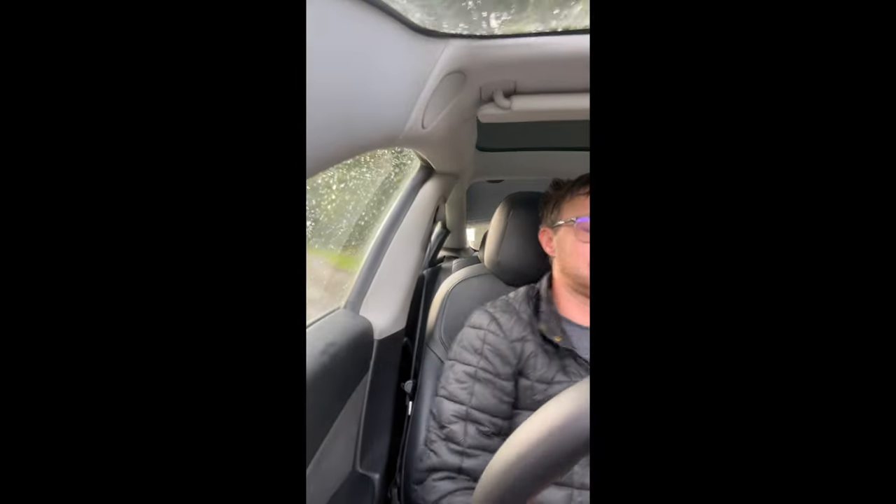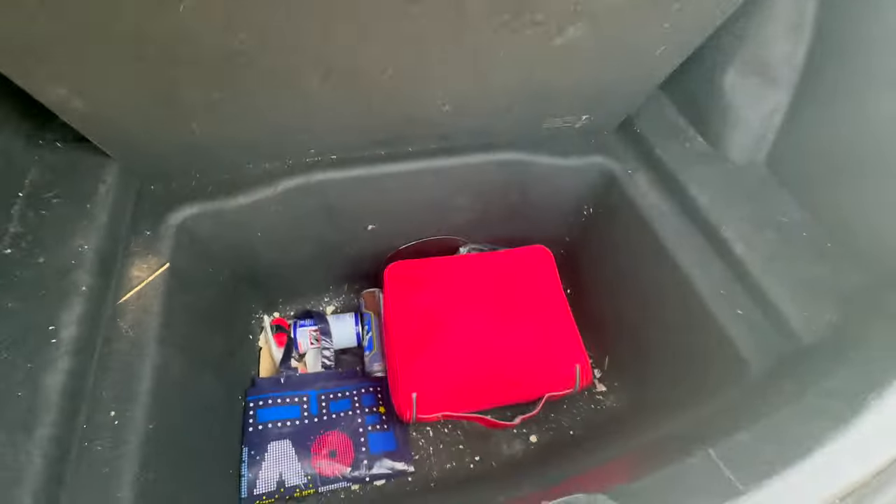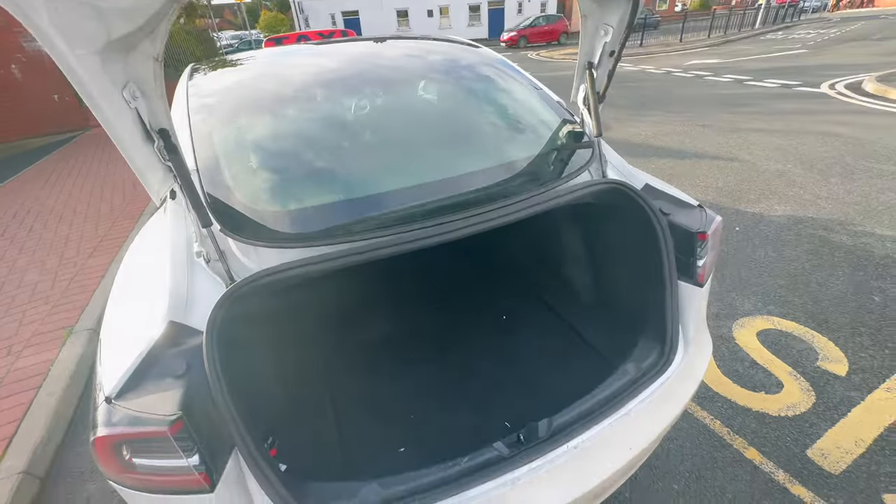Tesla is becoming so popular it's almost like the new Mondeo — there are so many of them now, which has obviously dragged the used prices down. Right, just to show you the boot: here's the false floor, and you can still fit a full-size cabin bag in there no problem at all. There is also the front boot as well.